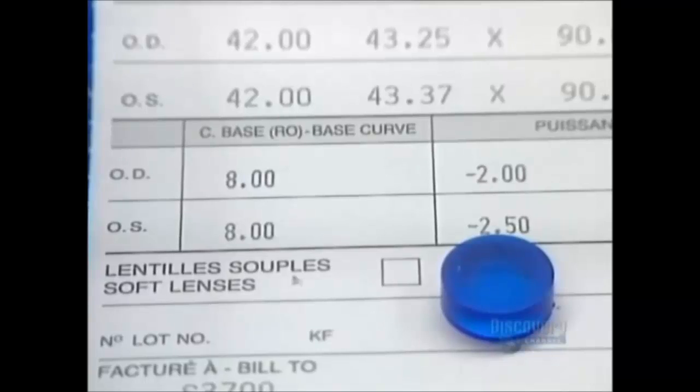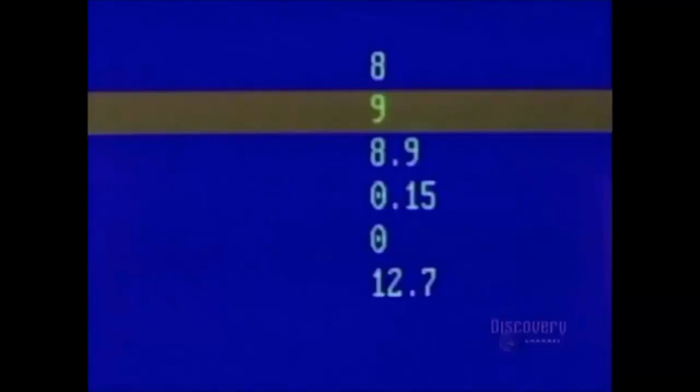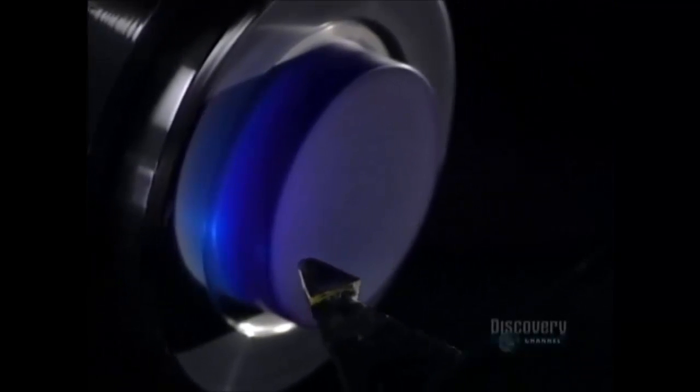We see here a patient's prescription, essential to the fabrication of lenses. The process begins with data processing — control of the shaping data is supplied by a computer which controls a digital lathe. They begin by shaping the inner curvature of the lens.